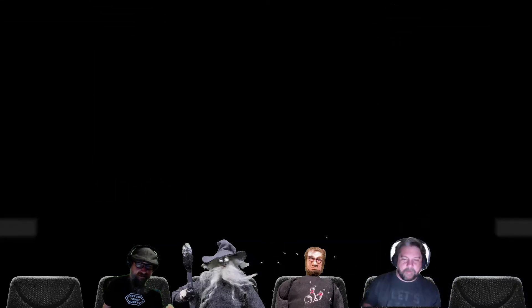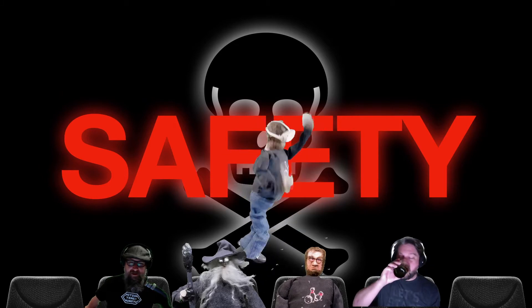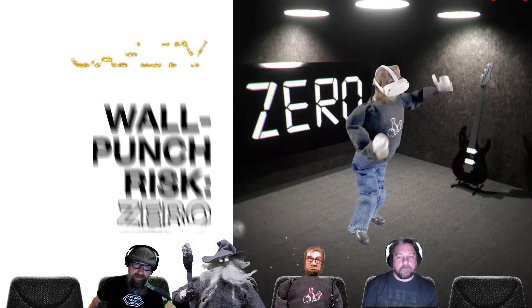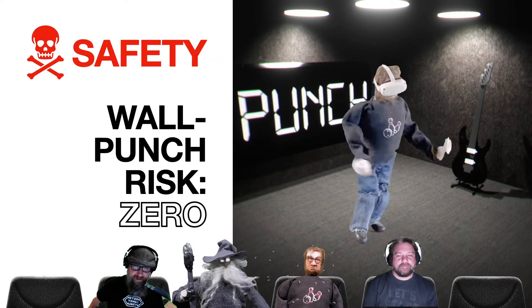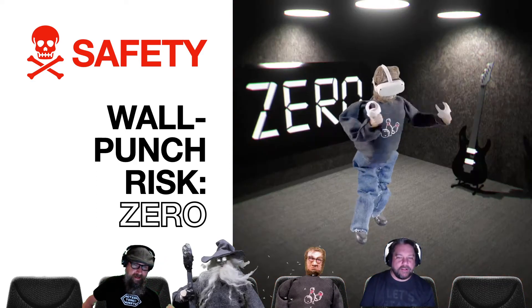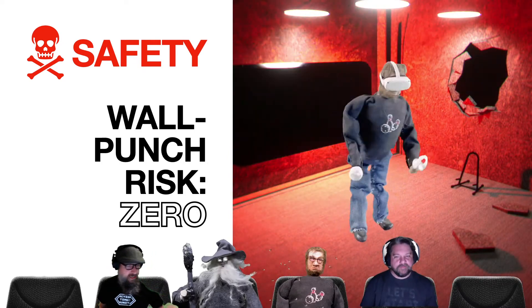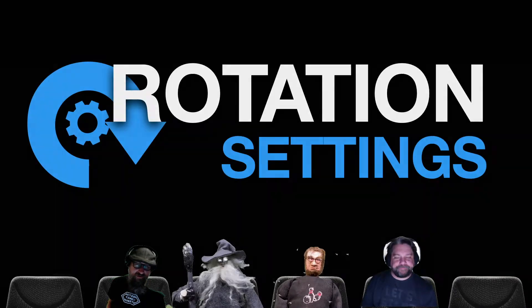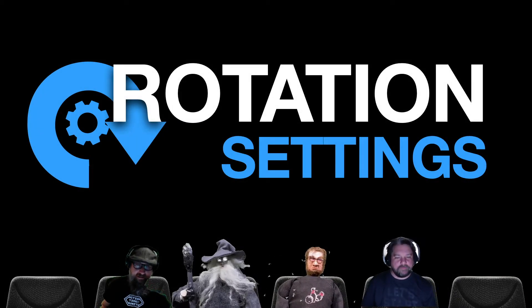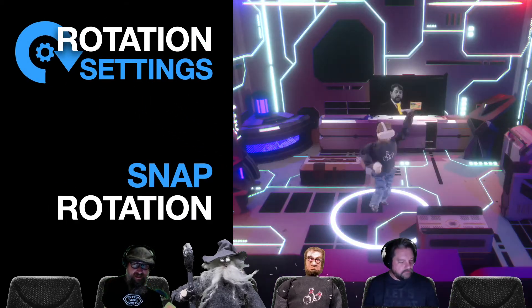We're going to first talk about safety and overall assessment. Right away, this game — Walkabout Mini Golf on the Oculus Quest 2 — has a wall punch risk of zero. You can play this game sitting down, standing up, or moving around. You can even do one controller. It has pretty basic rotation settings — when turning and looking around, this game only has snap rotation.